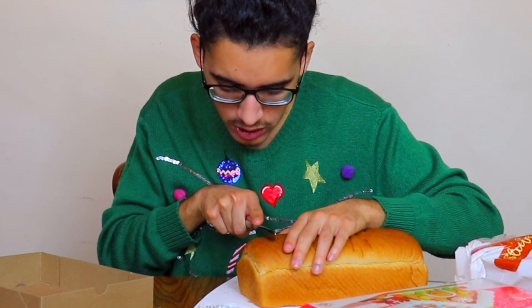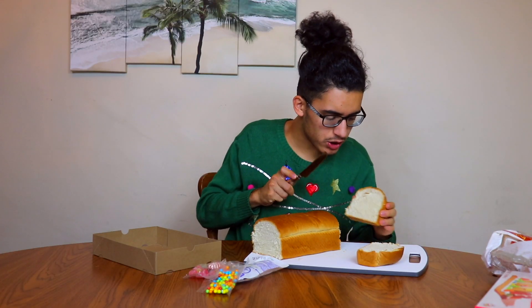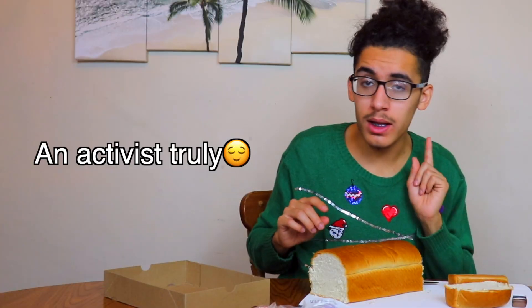I think this is a good thick slice — I hope it's not too thick. Like me. Somebody lied to her several times. I think this was a little too thick actually. Never mind, there's no such thing as too thick and I stand by that.